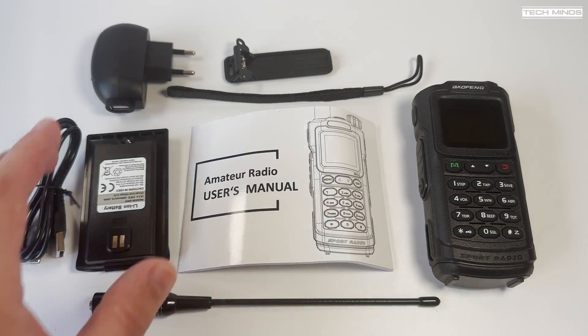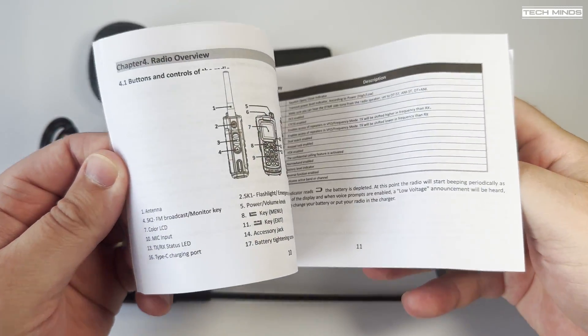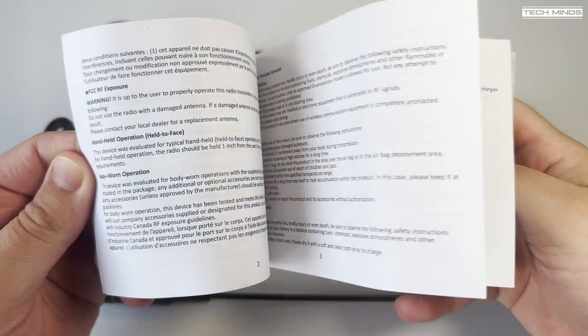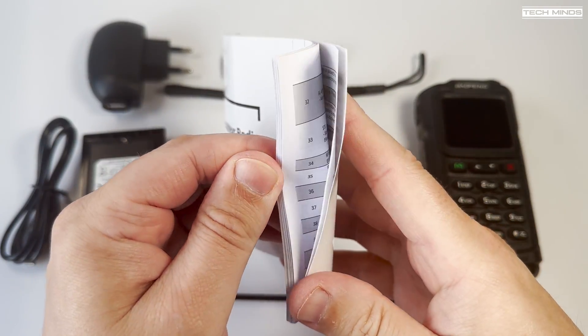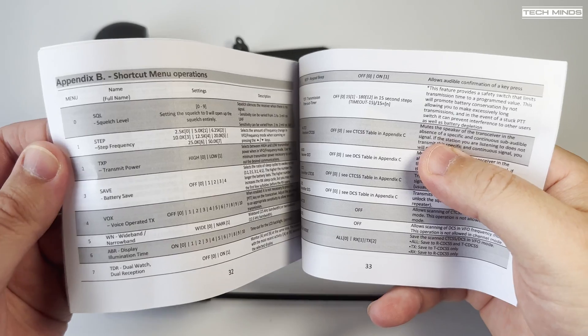The usual accessories are found in the box along with a rather comprehensive user's manual. The manual is fully in English and is quite well written. It appears the manuals in these types of radios are becoming more useful than we've seen before.